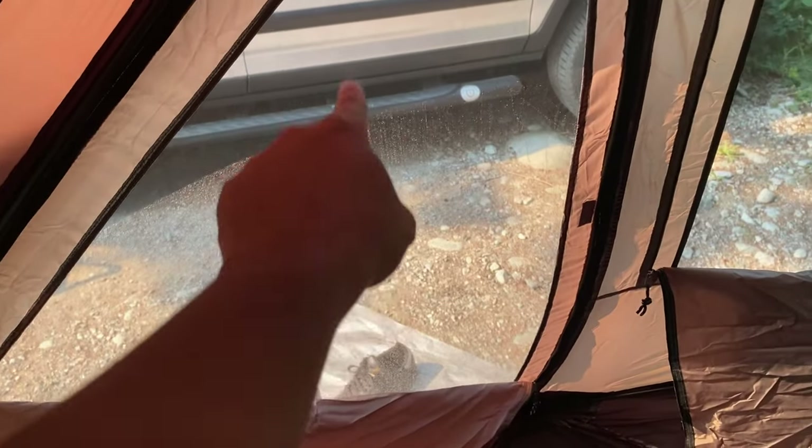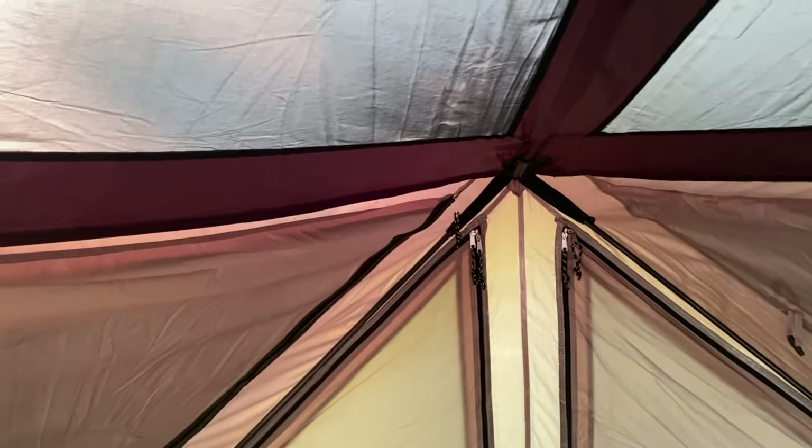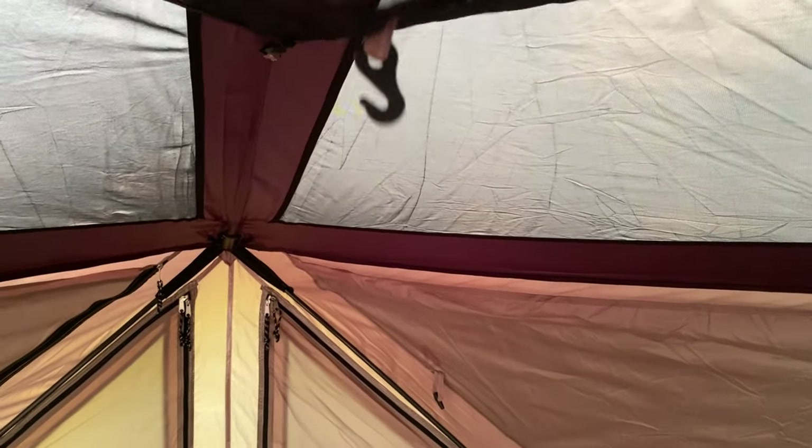There are multiple doors, mesh windows, and a door with mesh. If you don't want to put the rain top on, the entire top is mesh as well. But we want to put the rain top on just in case it rains, since we live in Vancouver. Everything is seam sealed. There are pockets throughout — there's a pocket here, a pocket in the back, and also a roof pocket with a hook for your lamp.